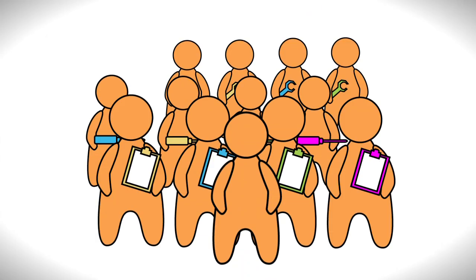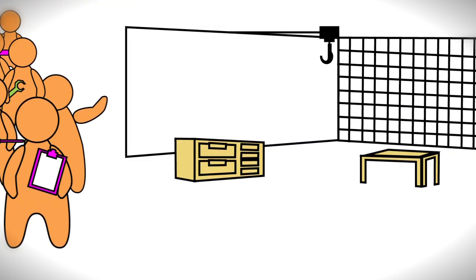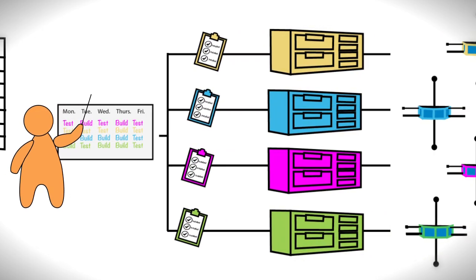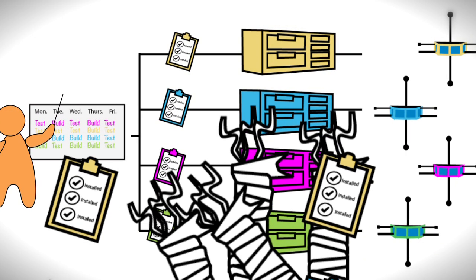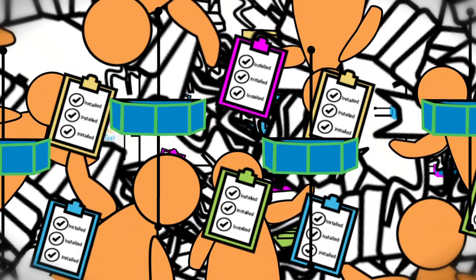You'll need a team to help you do that. They will need space to work, so you'll have to build a clean room. And you'll have to keep all of your people, paper, and tools organized, because you'll have to wrap four sets of wires, prepare four sets of flight hardware, and do four sets of tests — making sure that everyone is working on the right project at the right time.